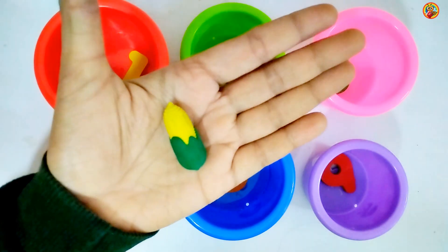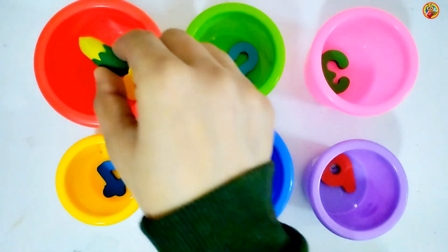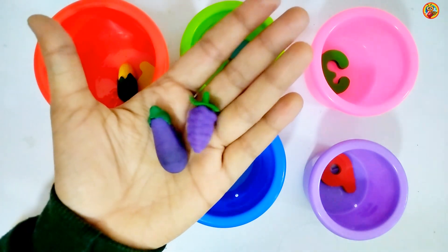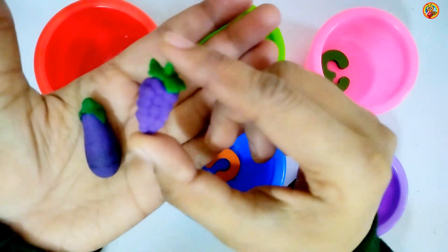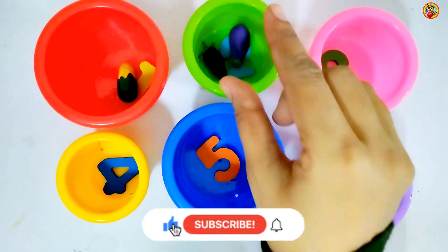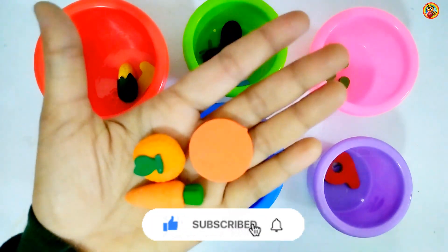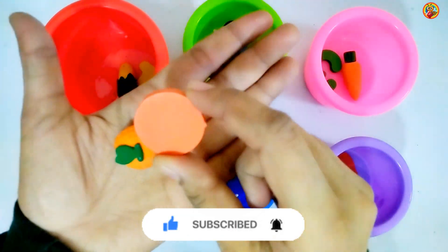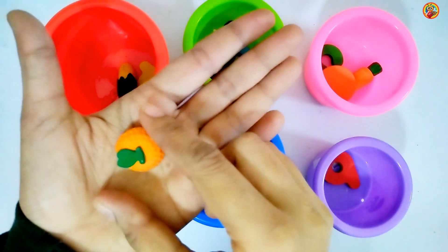Number 1. Corn. Put it here. Number 2. Crabs. Number 3 orange objects: Carrot, Circle, Orange.